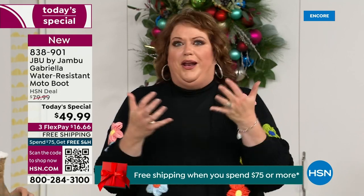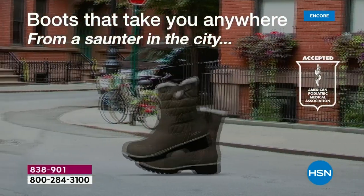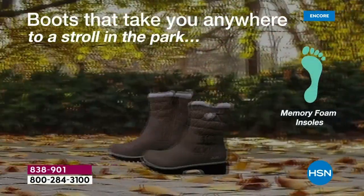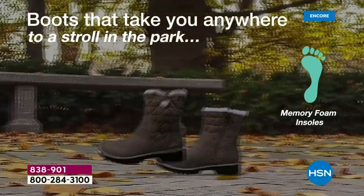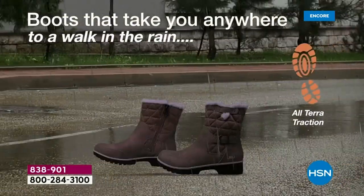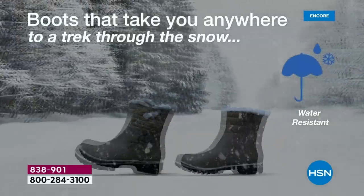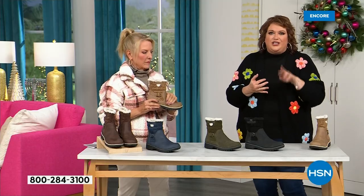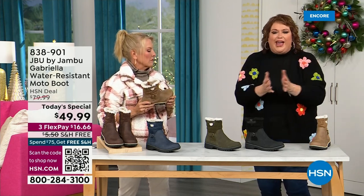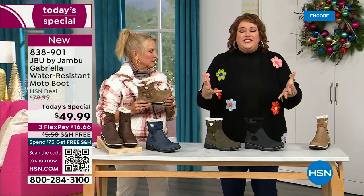Then Laura got a call before she could even get to the airport — they're like, you gotta call us back. She calls back and they say HSN came along and said, you want to be great partners? You want to do something really fun to bring 2023 to a close? Jambu said sure, what do you want to do? And just like that, this came about. You've got the all-terrain traction, the water resistancy, the shearling, the buckle, the crossover, the insole, the APMA — all these things — to do that for $49.99 is incredible.